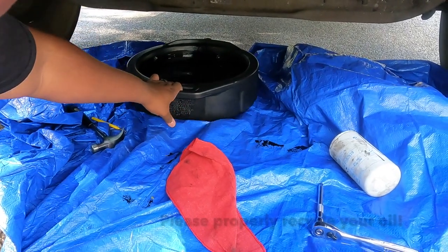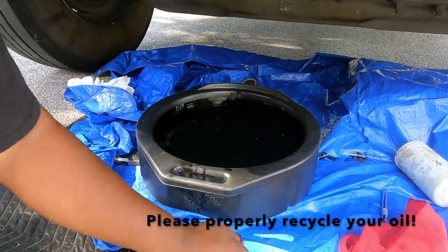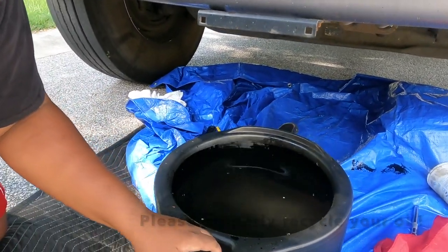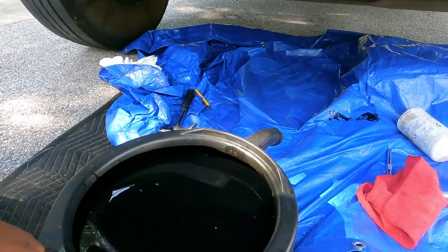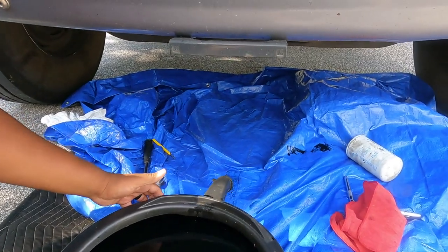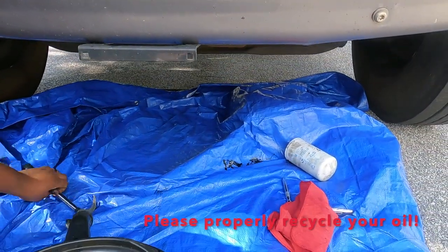There we go. Make sure y'all do hand-tight. All right, you get the oil - be careful when you bring it out. I was thinking about something - when you take these trucks to the shop they'll charge about $300-$400 for an oil change. But you can do it yourself, or you can call me. How much would you charge? About $300-$400? All this work! All right, so we just finished with the oil change. We gotta dispose of this old oil, and then we're gonna work on the fuel filters. We'll show y'all how we do that in just a sec.